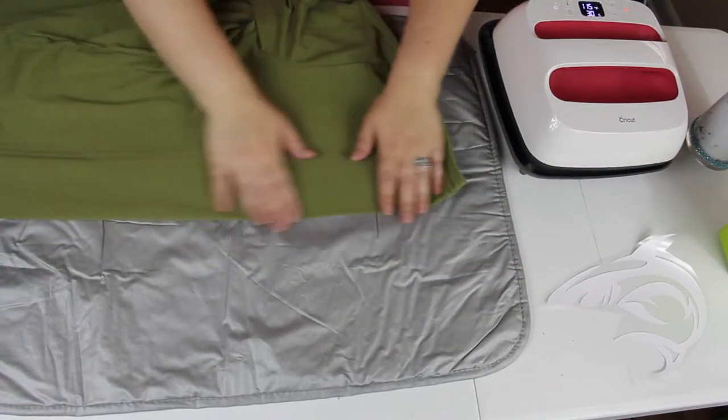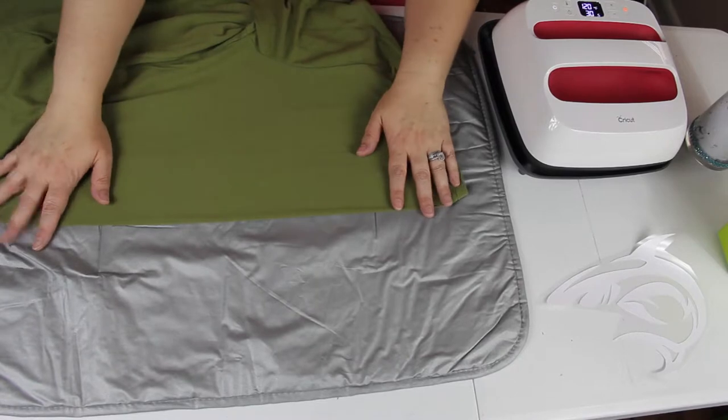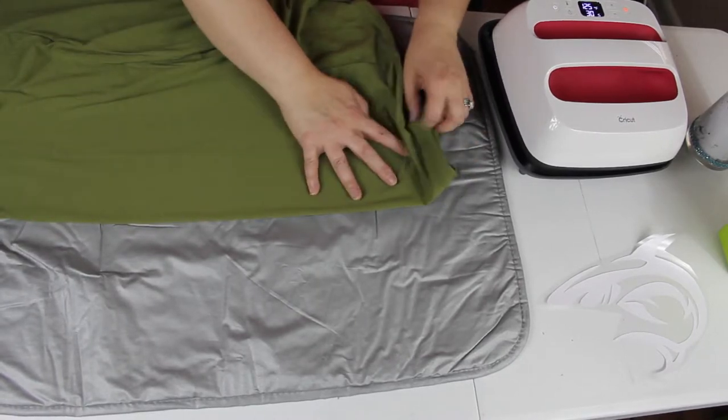Shake it out a little bit, lay it down, flatten it out. It's not at temperature for the iron-on yet, but while it's heating up you can still iron it and make a crease.